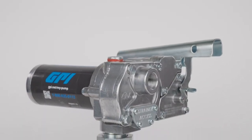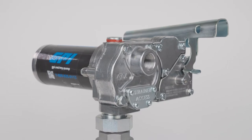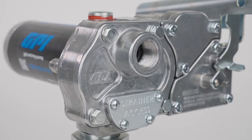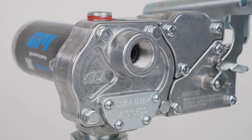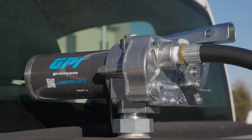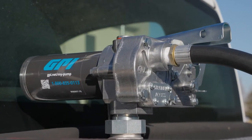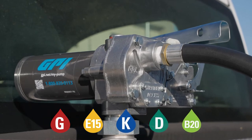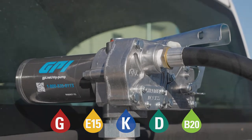M150 is GPI's most popular series of high-efficiency gear technology fuel transfer pumps. Made in the USA with globally sourced components including rugged aluminum and powder coated steel, M150 is compatible with gasoline, E15, kerosene, and diesel blends up to B20.